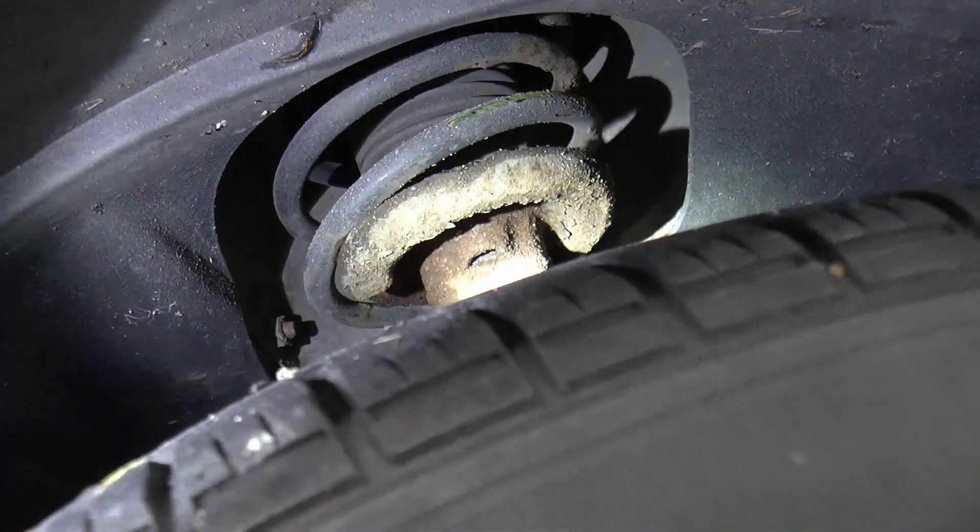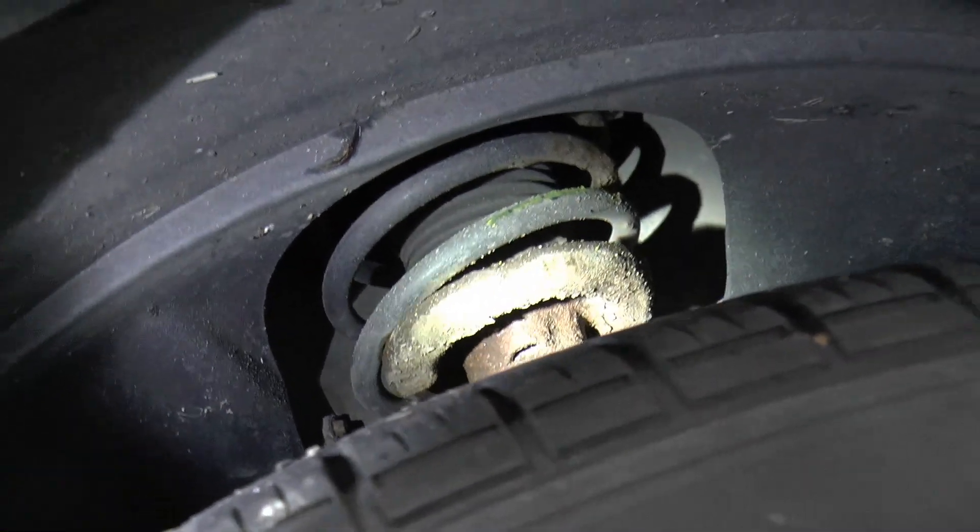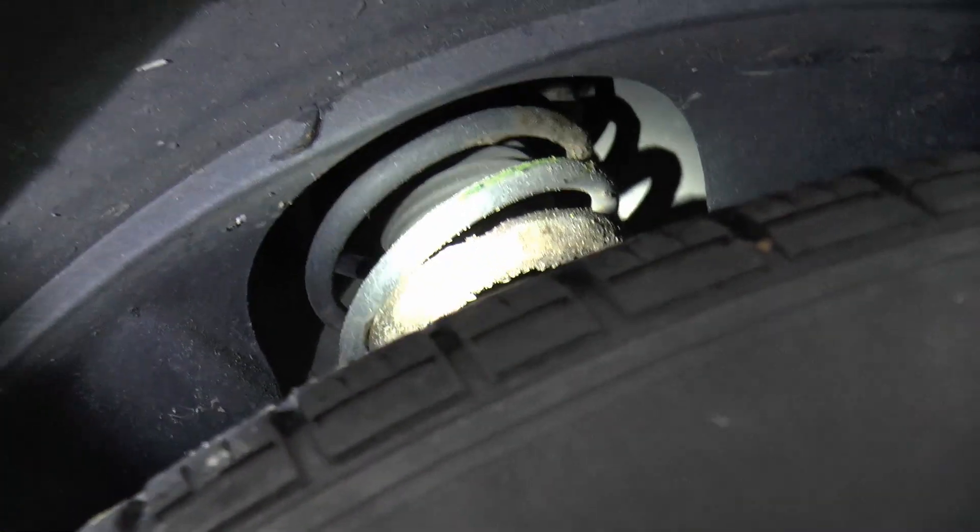Lights, wipers, tyres — marvellous. But the real problem is a broken front spring. I think we can say, without any shadow of a doubt, that that's hanging by a thread.